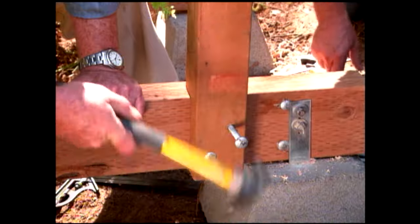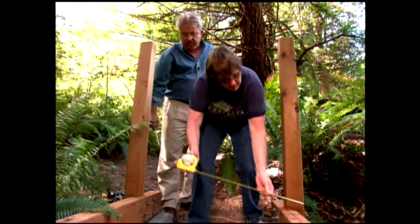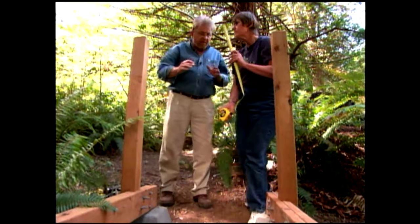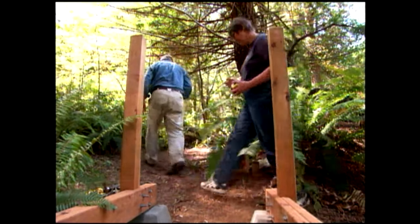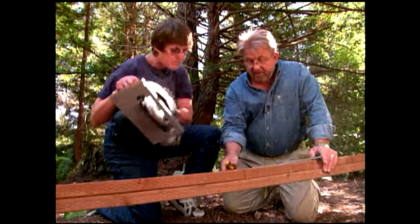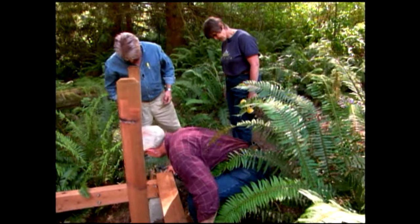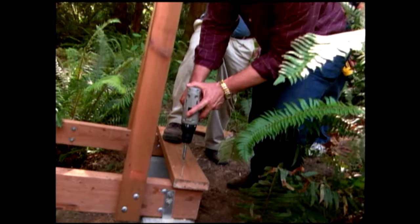Now we're ready to start on the treads or surface planks of the bridge. We measure the width of the beams — 34 inches. I want to make the treads about an inch longer on either side so they'll overhang, so 36 inches. I give Esther a few tips on using a circular saw, and pretty soon we have all the treads we'll need. We're careful to make sure the tread overhangs both beams equally, then Starr attaches it with rust-resistant deck screws.